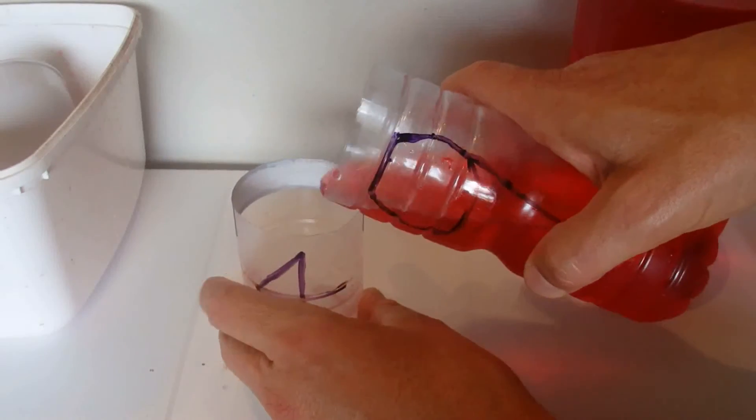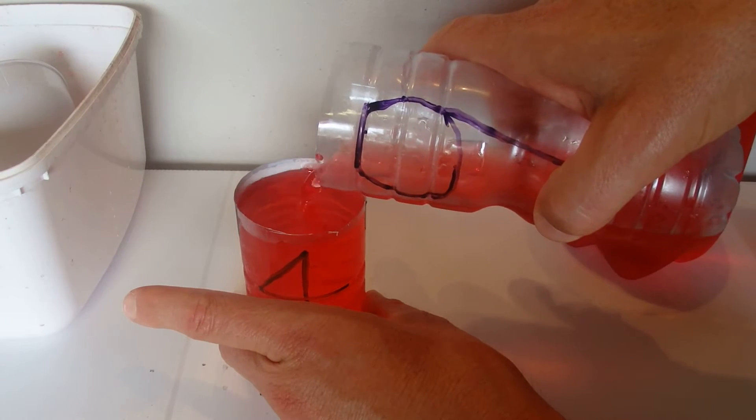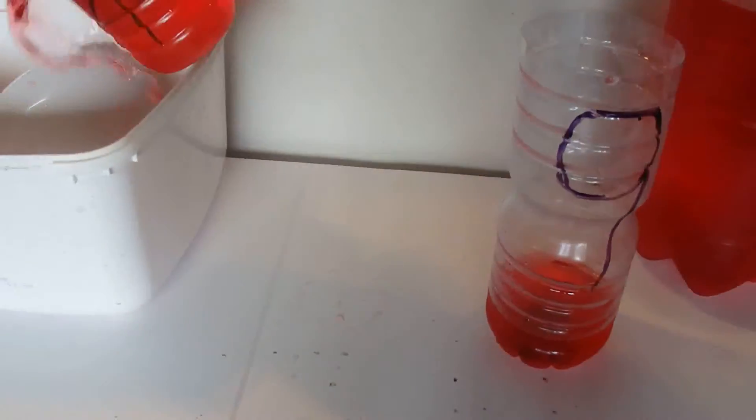We'll do the same thing again — pour 4 litres from the 9 litre container into the 4 litre container and fill that up to the brim. That leaves us with 1 litre here on the right hand side, and we'll empty out our 4 litres.